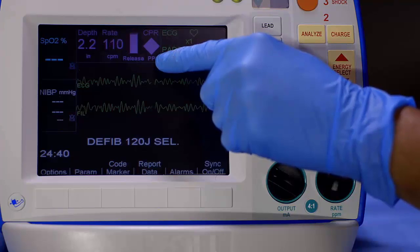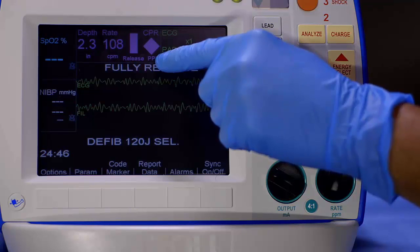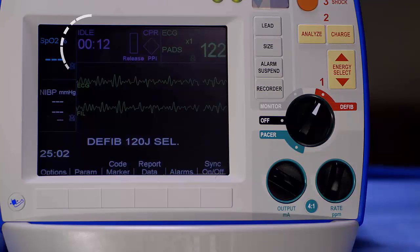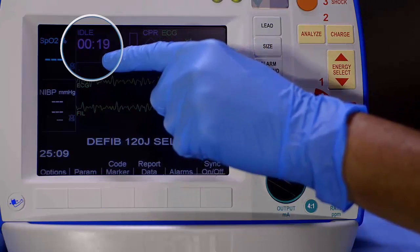The perfusion performance indicator integrates compression depth, rate, and interruption times into one visual indicator. Maintaining maximum value with a full indicator provides visual indication of performance to the current guidelines. When compressions have been interrupted for an extended period of time, idle time is displayed in minutes and seconds. This is a visual reminder to help minimize pause time.